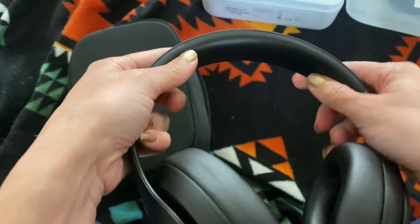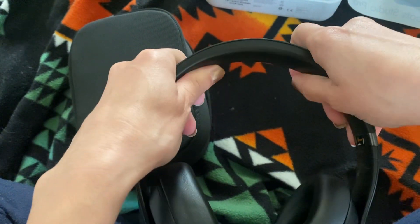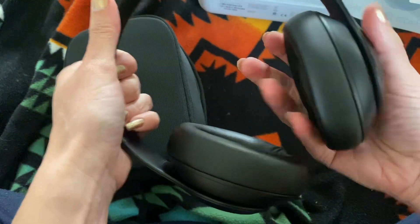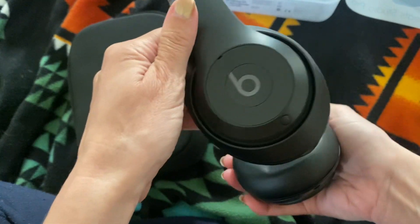So I just got this, obviously — I'm just opening it for the first time, so I'm going to experiment with it. It does have like some nice kind of grippiness up here. Not too hard. Nice textures. It feels luxurious, but also durable.